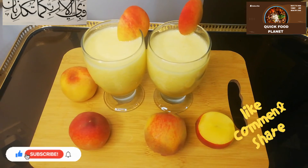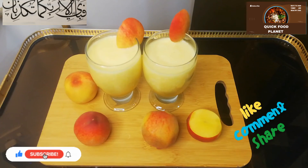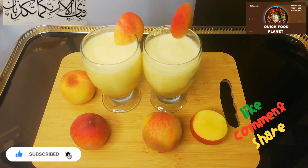If you like today's recipe, please like it, share it, and subscribe to my channel. Thank you so much. Allah Hafiz. Jazakallah.